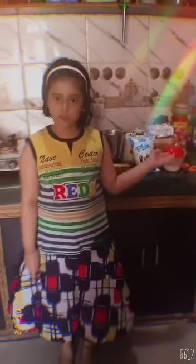Good morning ma'am and children. Today I make banana milkshake. So first I need banana, then milk and then sugar and ice cream. I'm going to put it in the pot.